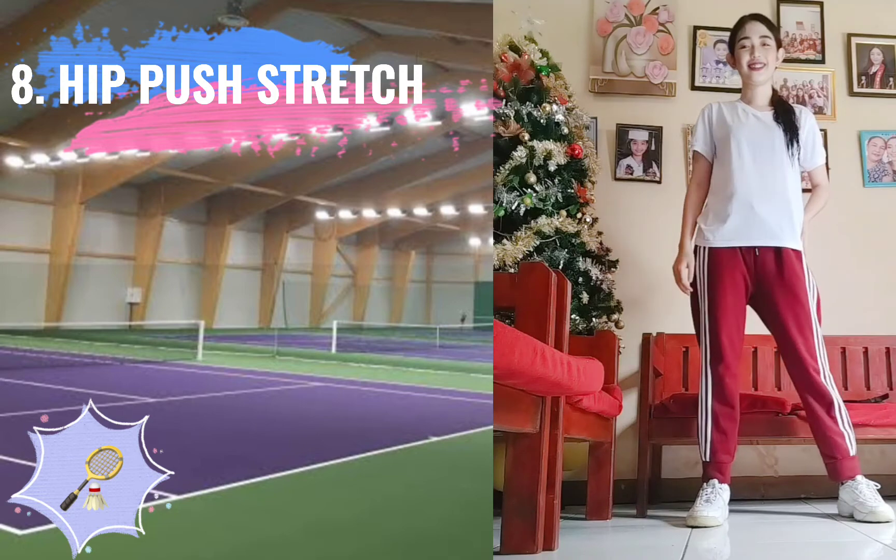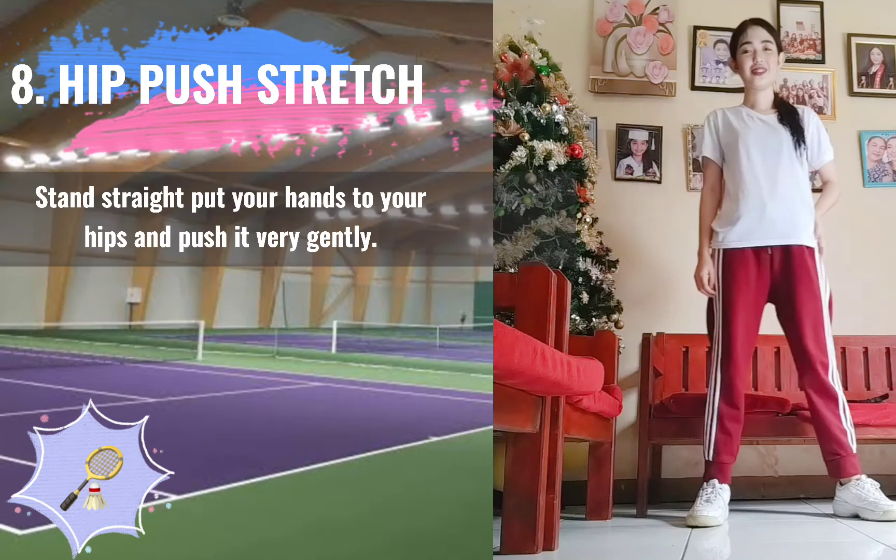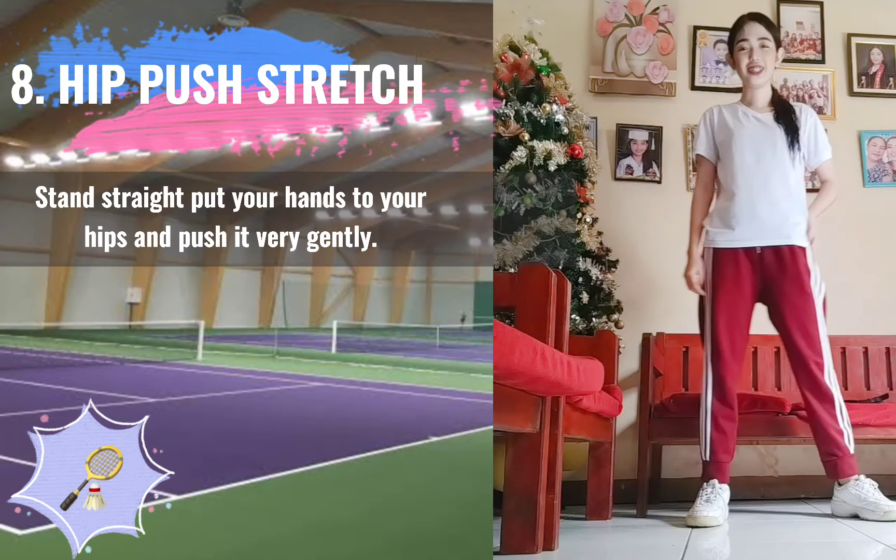8. Hip Push Stretch. Stand straight, put your hands to your hips, and push it very gently.